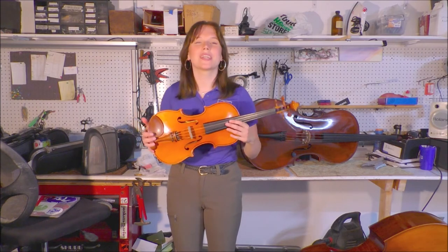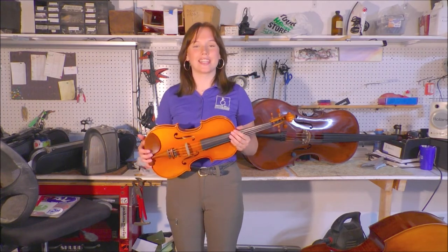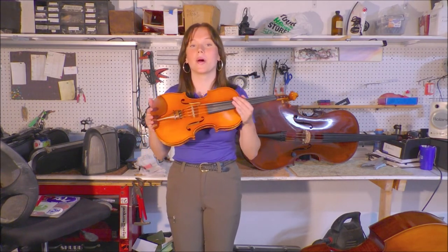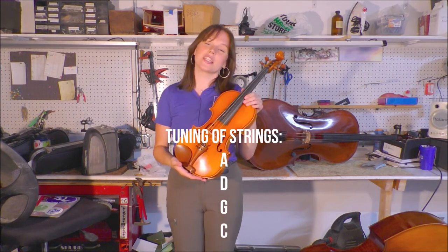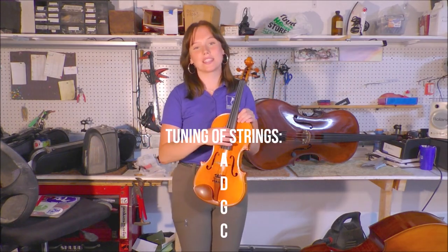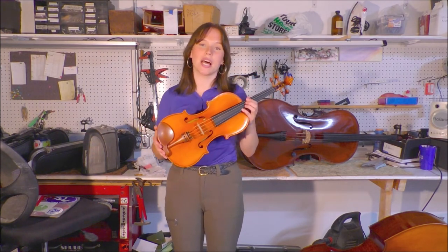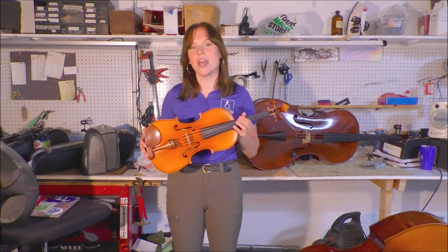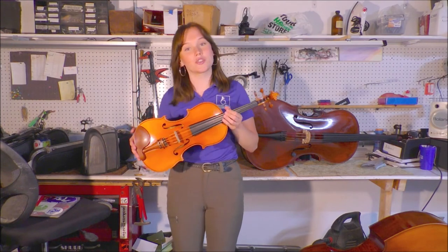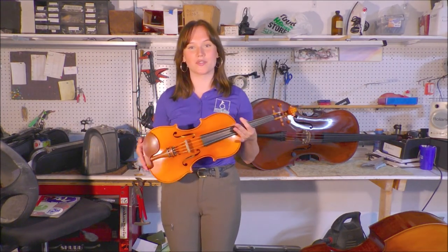The viola is simultaneously one of the smaller and the lower instruments in the orchestra — it's almost as if you combine a violin and a cello. It has the small size of a violin but the tuning of a cello. Its strings are A D G C, which sounds like this. The combination of small size and low strings give this instrument a really unique sound and also the ability to play both a lower harmony and a driving melody in the orchestra. There are also really interesting solo pieces for the viola as well.